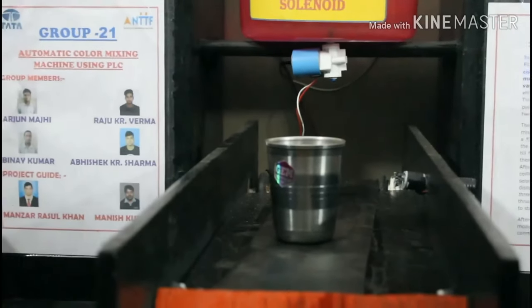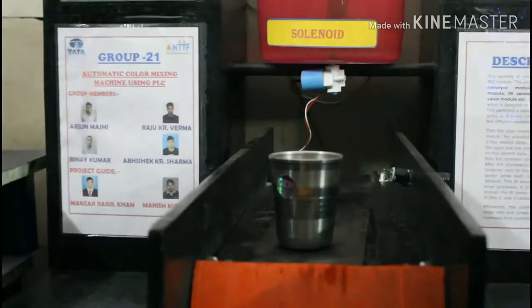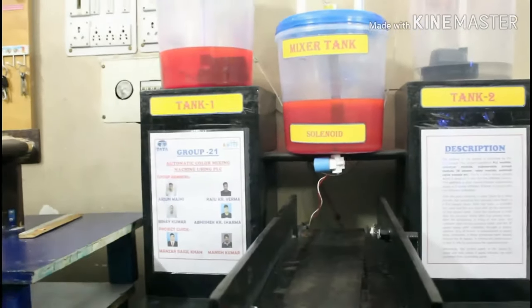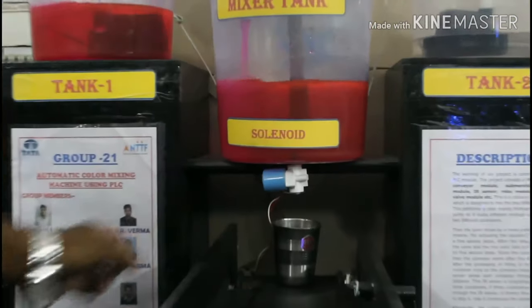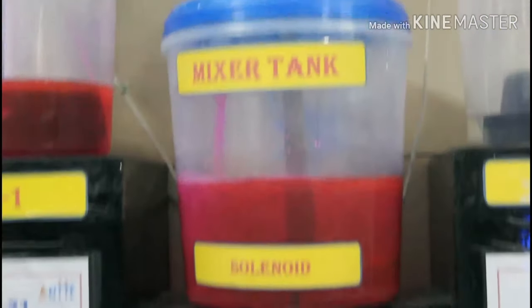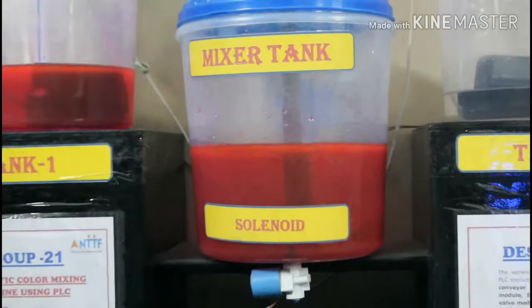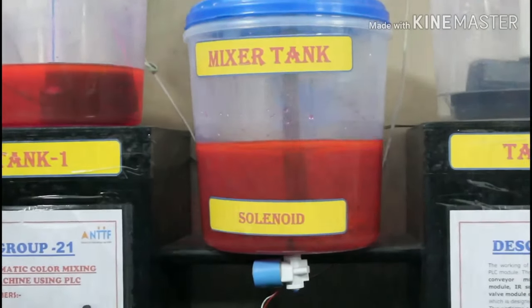When the solenoid valve closes, the conveyor starts after 5 seconds. There is an IR sensor at the side of the conveyor to detect the number of filled glasses. Once the IR sensor completes its count, the system automatically resets.